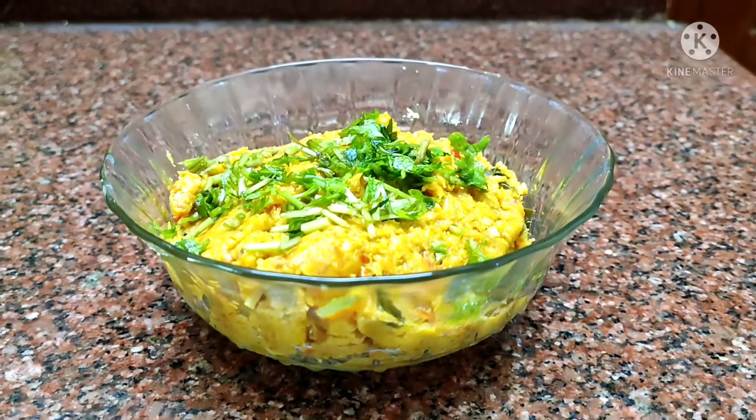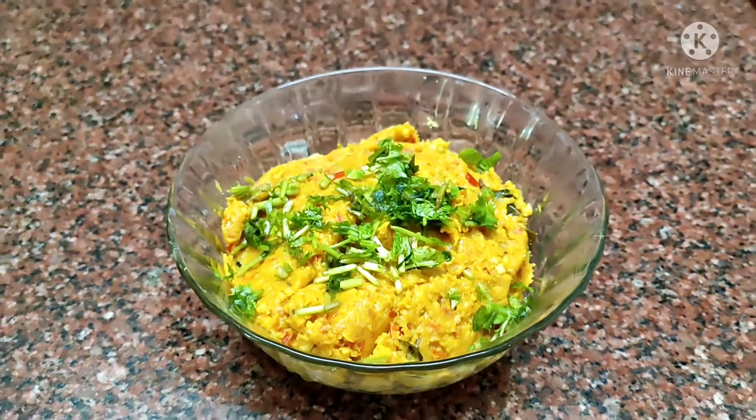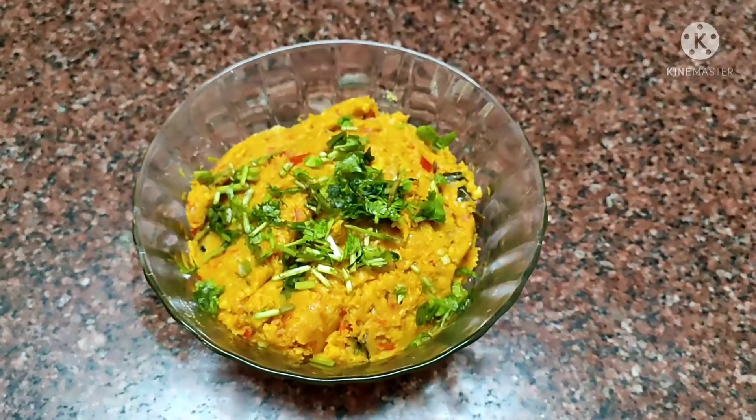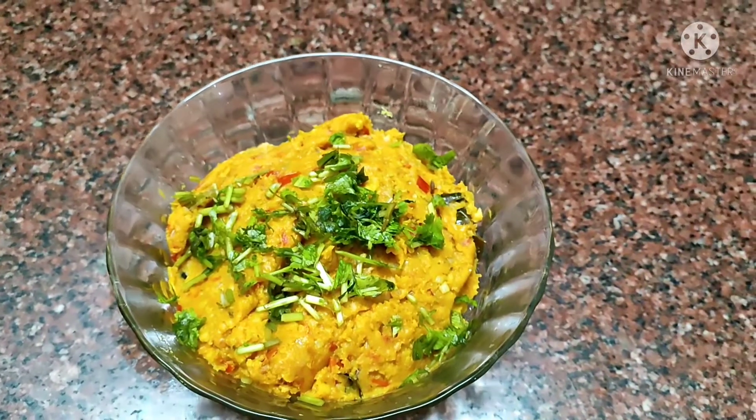Welcome to the Great Chattinata Kitchen. This dish is a famous dish in Chattinata.